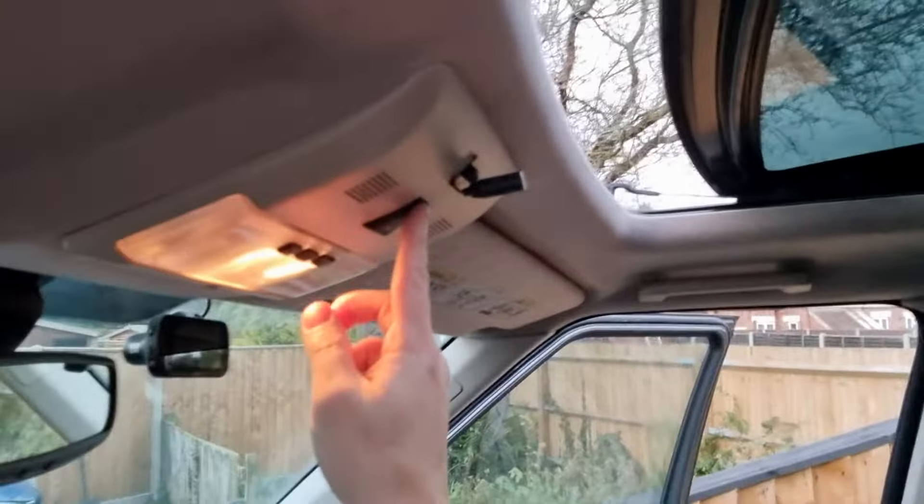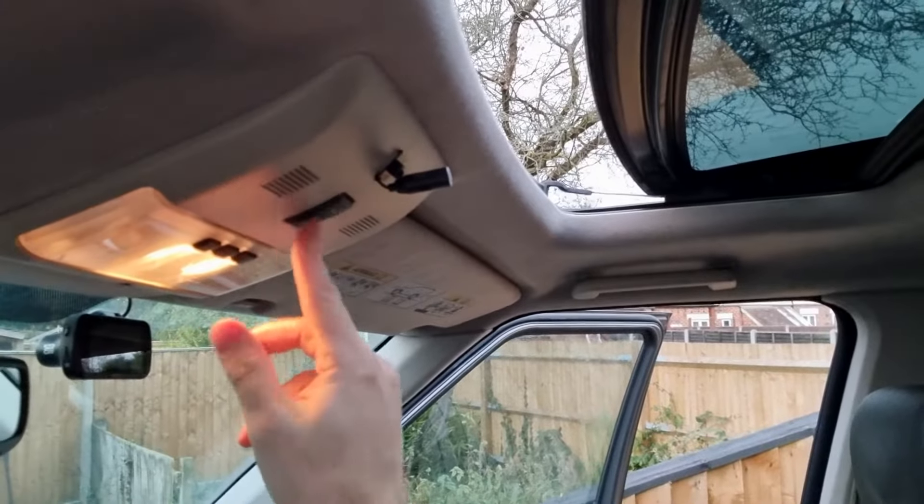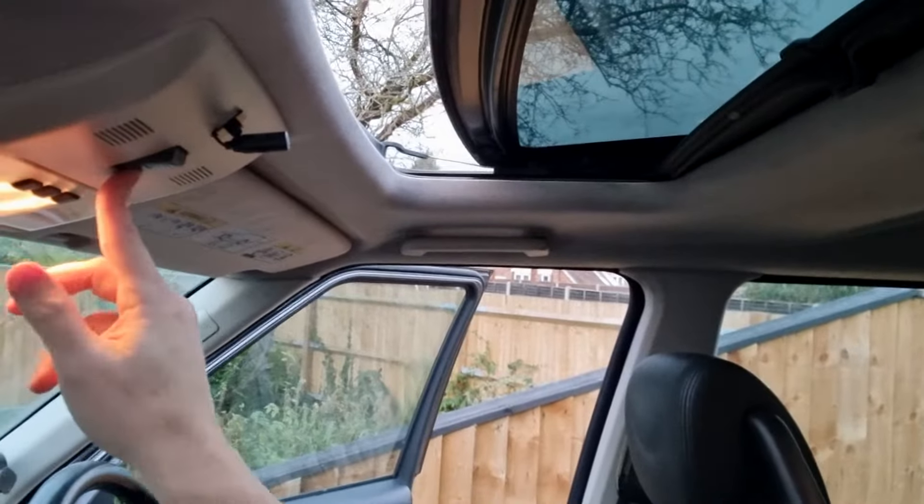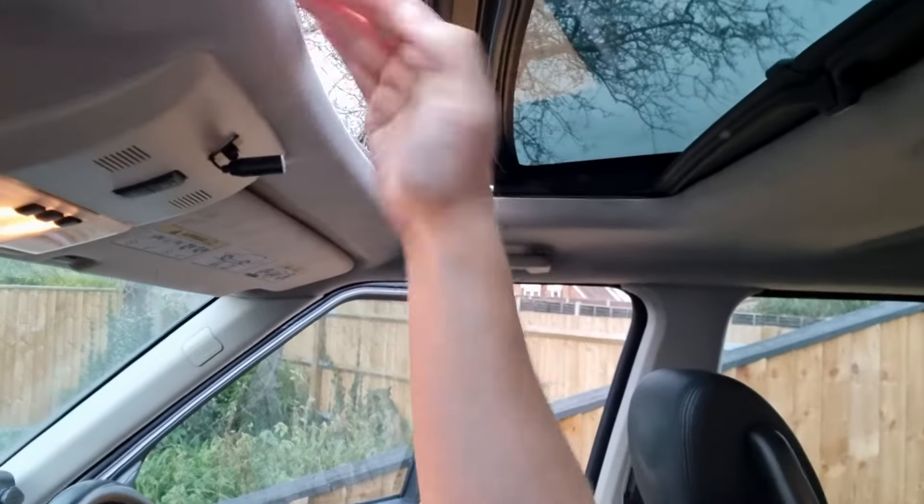An annoying problem today. The sunroof is a great thing when you want to use it and when it's nice and hot and sunny, but it's stuck and no amount of using the switch resolves it. The quick problem was I was trying to shut it — it got to the end, stopped, and then just reversed itself back to the halfway point. So I can only assume it had some sort of cutout on it.